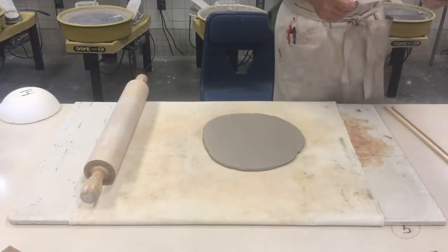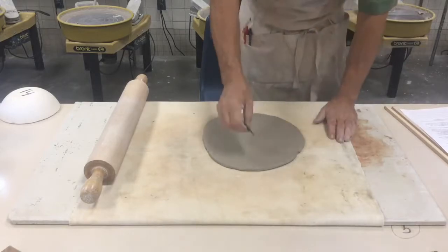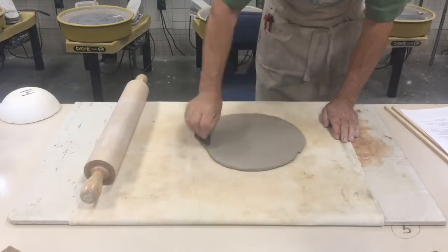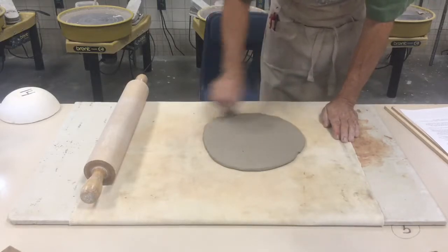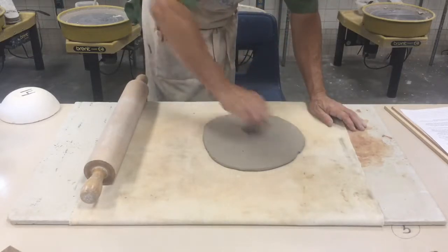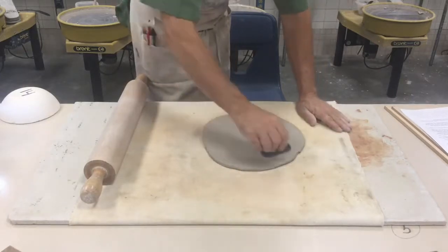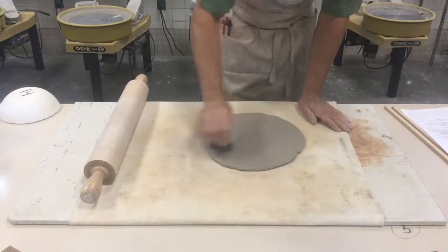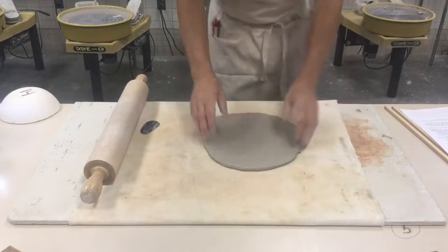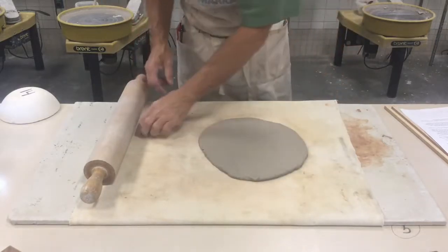The next step is to use a rib to compress the clay. Here's a rubber rib — I'm just going to go across it, changing directions, without gouging the clay. Compressing the clay gives it a smooth surface, gets rid of some of the canvas texture, and makes the clay stronger. Now I'll flip it over and compress the other side.